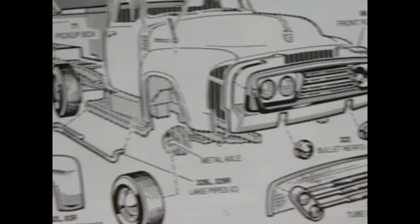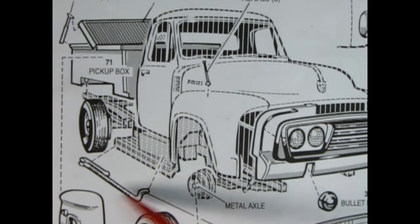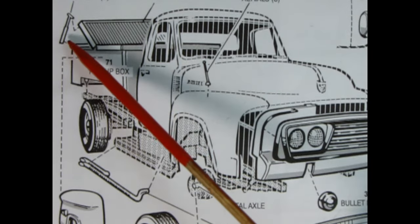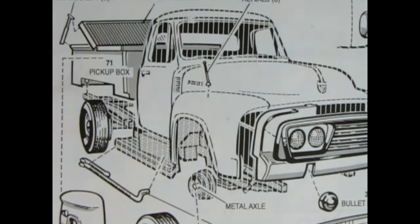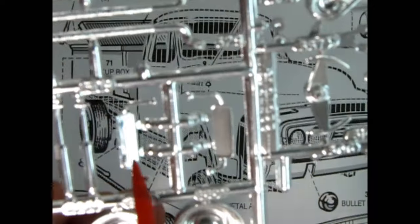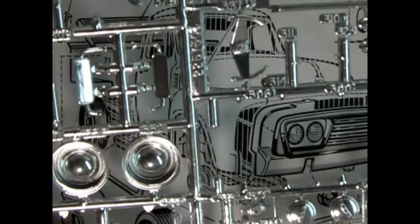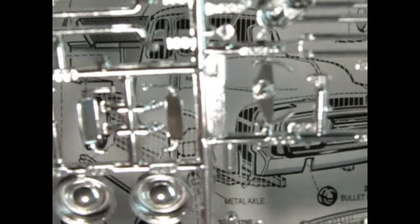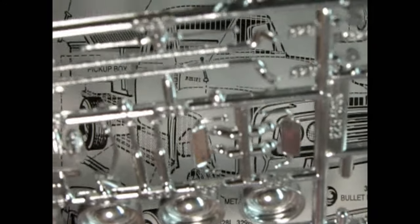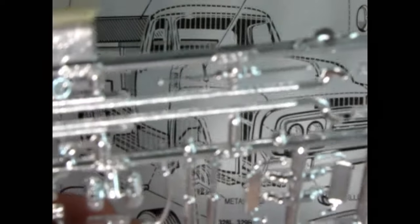This kit also has really cool lake pipes. In the back there is a hydraulic lift for the tonneau cover. On the chrome parts tree I've got these really cool side mirrors — it's practically a complete chrome parts tree. There are also some nerf bar things and pusher bars — really some cool stuff.